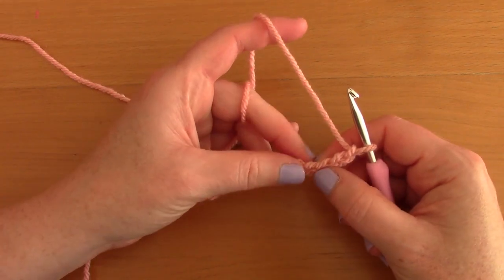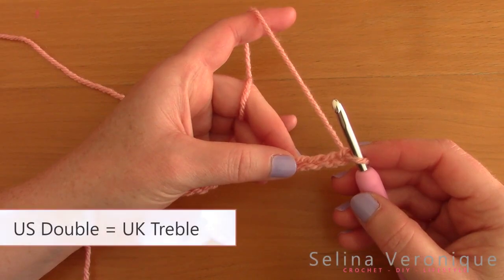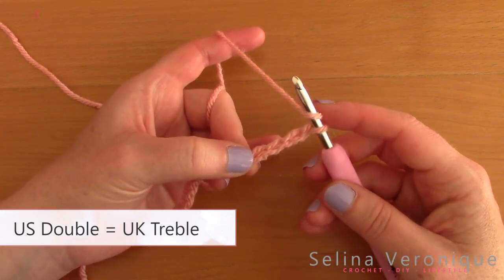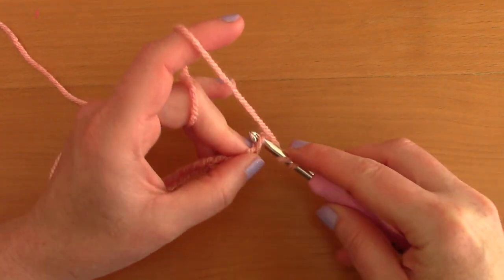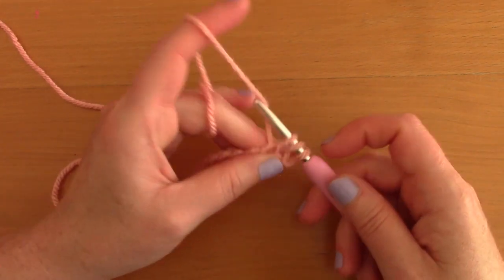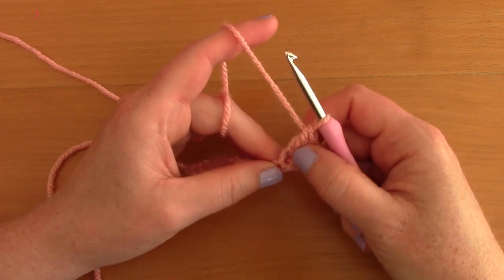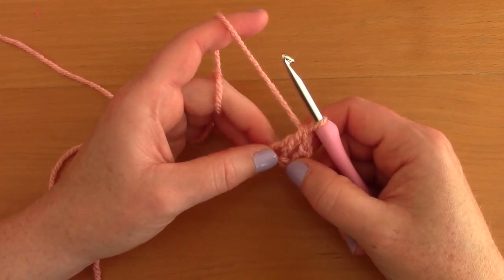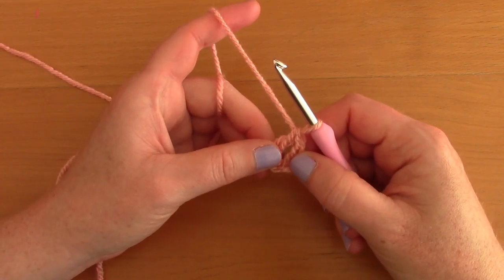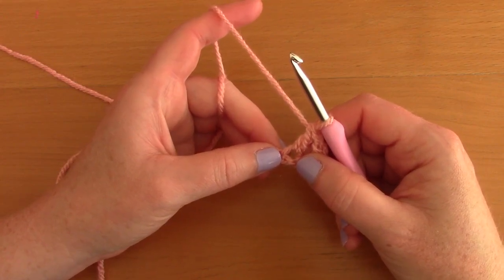To make a double crochet: wrap yarn around your hook, go into the chain, pull up a loop — you have three loops on your hook. Take your yarn through two loops, then through two loops again. That creates a double crochet. The first chain-3 at the beginning counts as a double crochet.